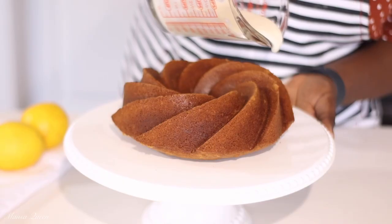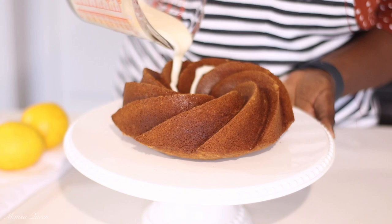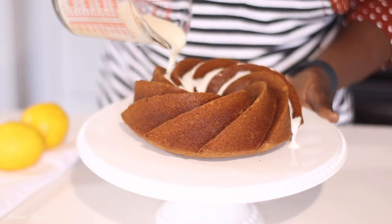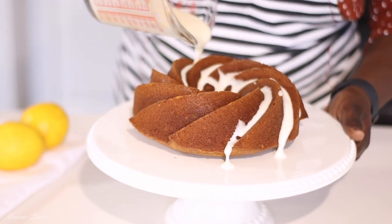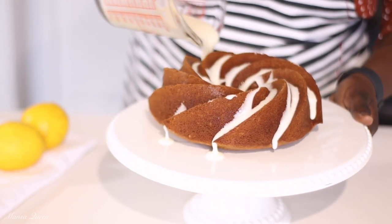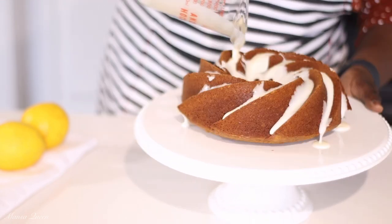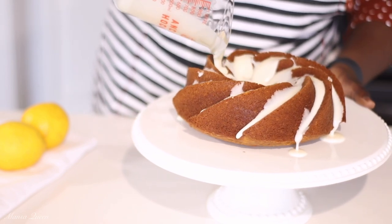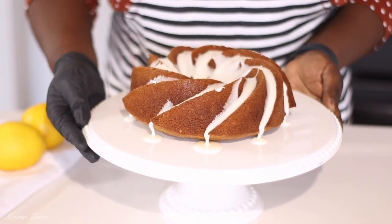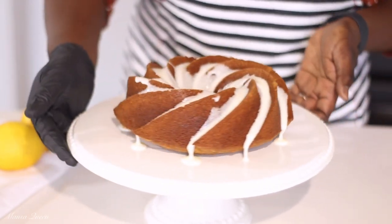Once I let my cake cool down completely, it is now time to pour our glaze. Since I use this pan with the really deep ridges, I'm just pouring the glaze into the ridges. If you're just using a regular bundt pan, you could just go ahead and drizzle it all over — it does not really matter, I was just using this more for aesthetics. It's just a nice, thick, pourable glaze. Once you pour that in, let the cake sit for an additional 15-20 minutes so that the glaze can set a little bit. And that will be it — you could be ready to cut into it and enjoy. It is so delicious, I promise you.